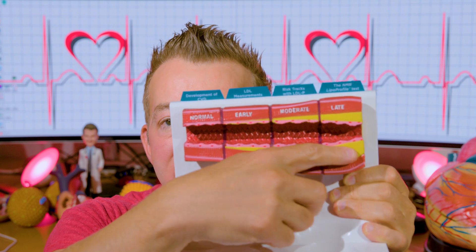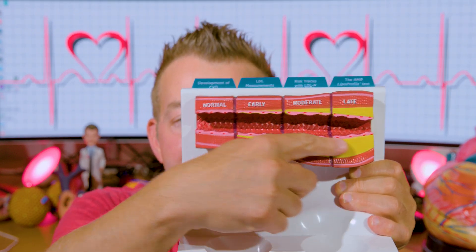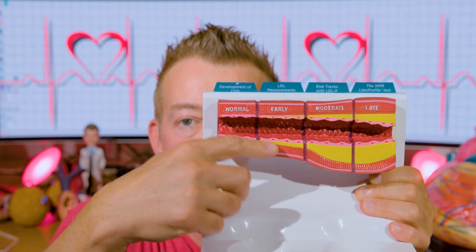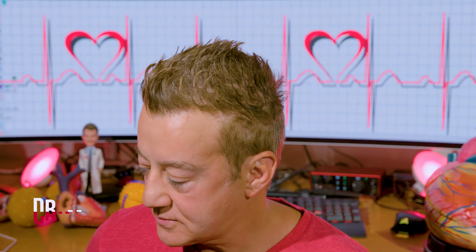Once it gets to the end, you'll finally notice it narrows down. At this point — late stage atherosclerosis — the artery cannot remodel outside any further and it starts to finally squeeze down. This late stage, or moderate to late stage, is where you start seeing calcium. People say, well, my calcium scan was clean. You could still be right here having plaque. Your calcium scan was clear? You've got plaque — it's just not serious enough yet.